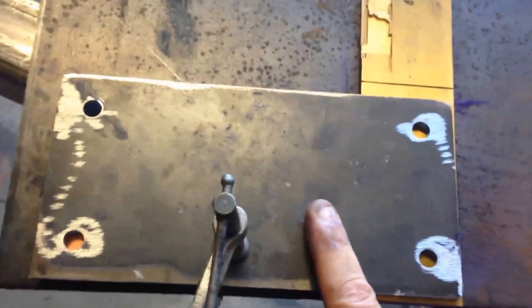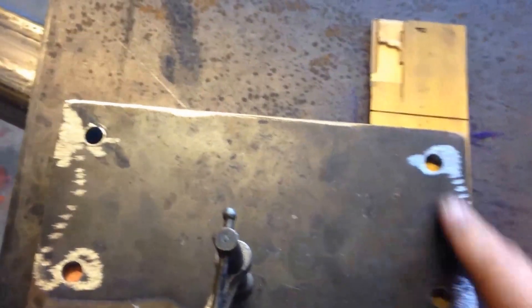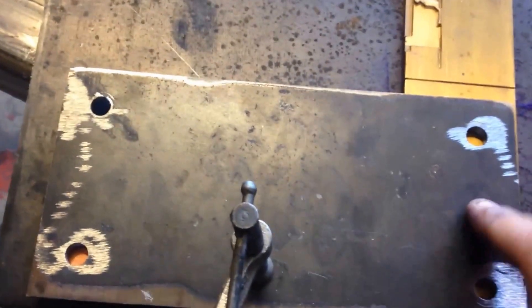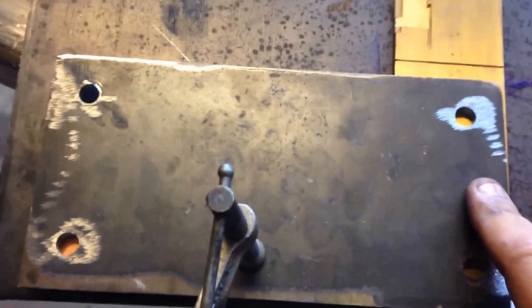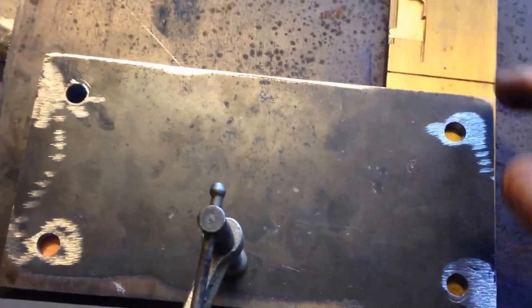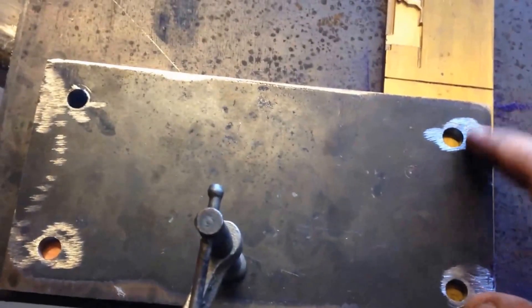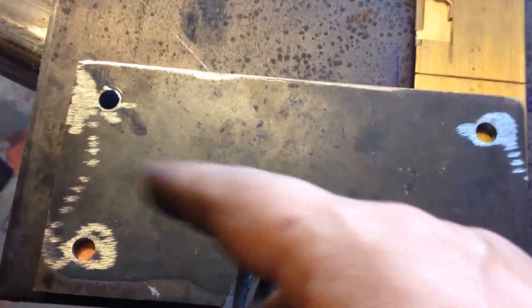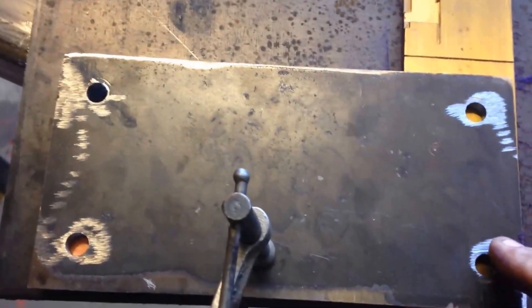So this plate here, I got the bolt pattern off. So I'm going to weld the hole back in and re-drill it. This is an old trick I learned years ago — brass behind it. I can fill that in and the weld won't stick to the brass. I'll do the other end the same way.